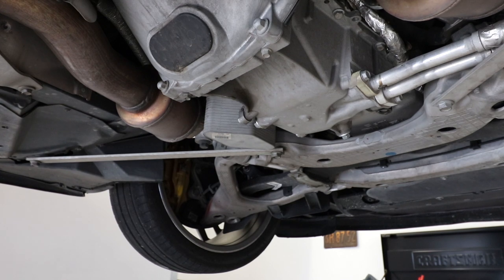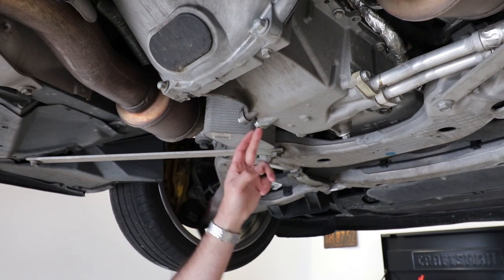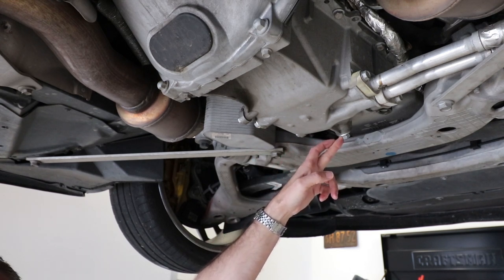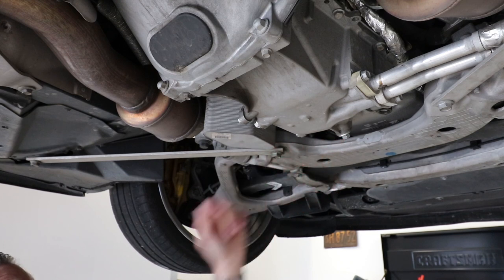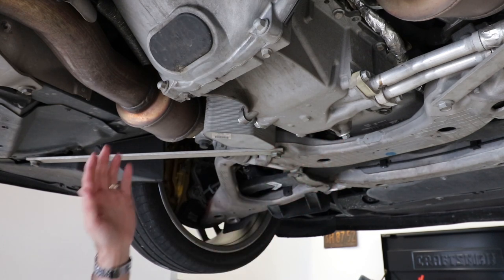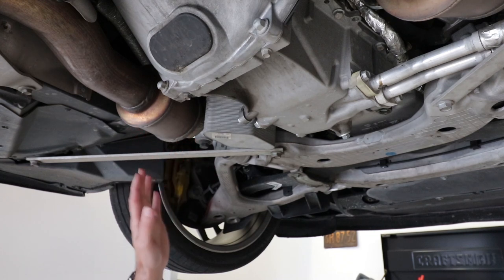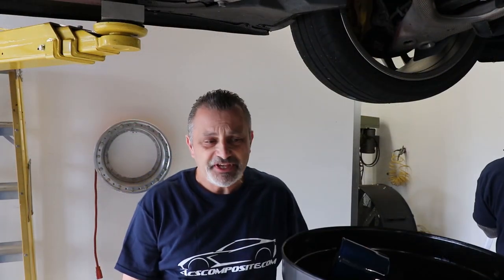We were talking about tightening these bolts up — we just snug them up like we showed you. But for those of you that want the exact spec, these are actually 15 millimeter bolts and they should be set to 18 foot-pounds of torque. Now after we get to the point where the oil is pretty much drained out of the filter, you want to make sure you wipe all of this down. So we're talking about the oil filter wrenches —